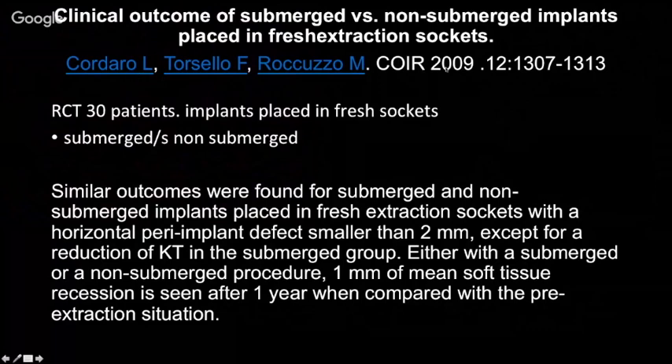A clinical study published in 2009 on submerged versus non-submerged implants in fresh extraction sockets showed comparable outcomes either way, though there was a reduction of keratinized tissue in the submerged group. We could not observe this clinically in our series — we may have slightly less gingiva, but it is sufficient to sustain function over time.